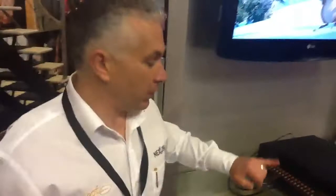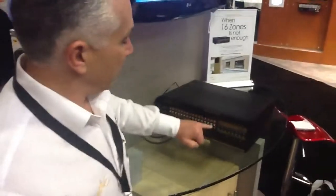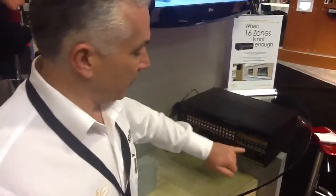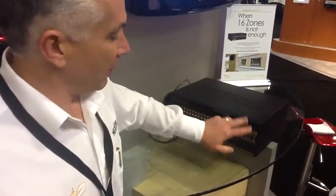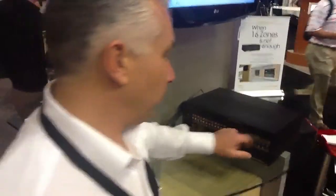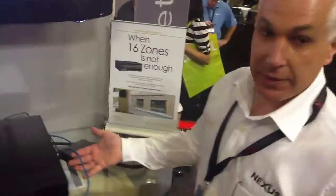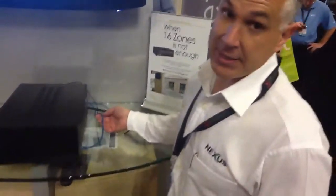With this unit we have 16 analog audio outs, 16 digital audio in at the rack point, bi-directional IR and RS232 control. All of that comes through the HDBaseT single CAT5 or CAT6 cable.